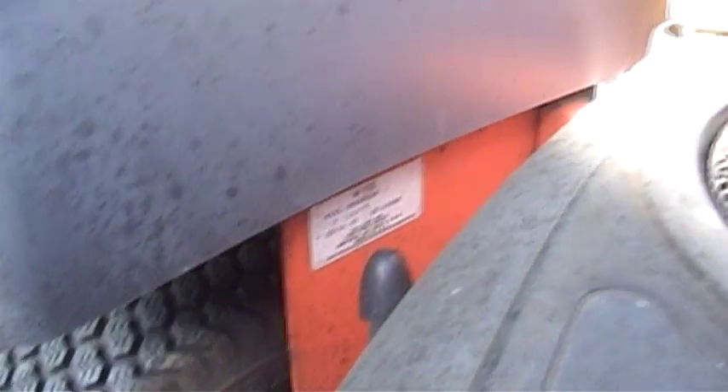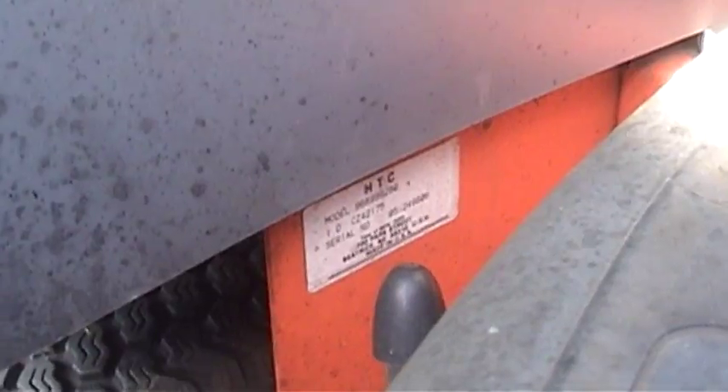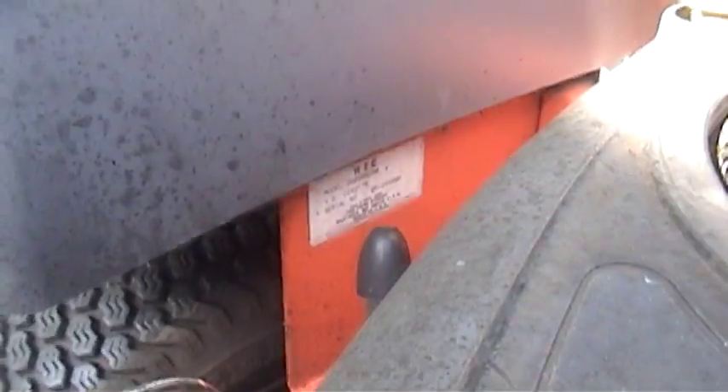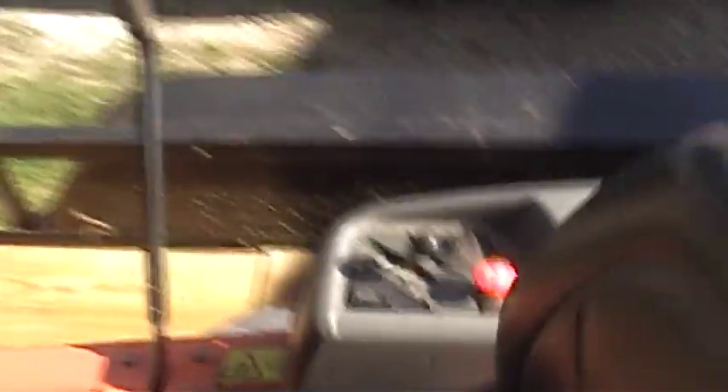And as you can see over here, the year of manufacture for the little tractor — let's try the zoom feature — the year of manufacture is 2005. So it's only six years old, going on seven. And it only has about 219 hours on it.